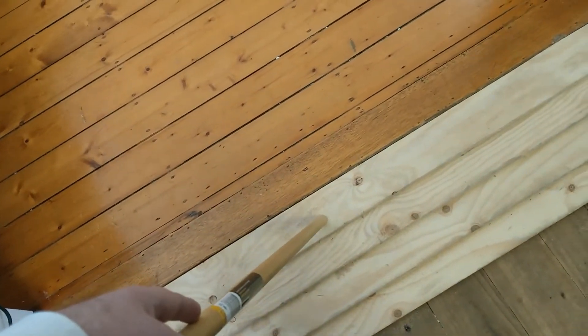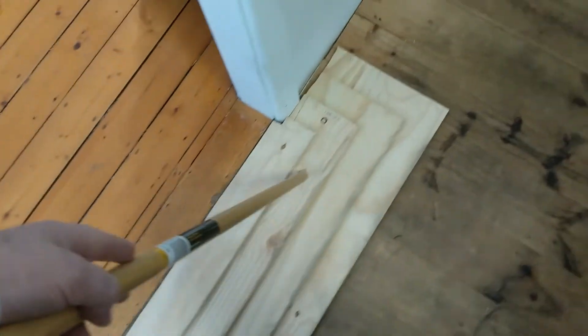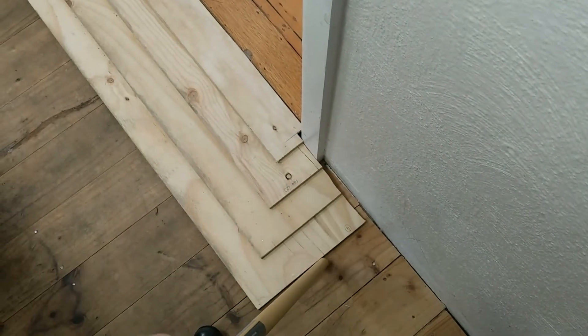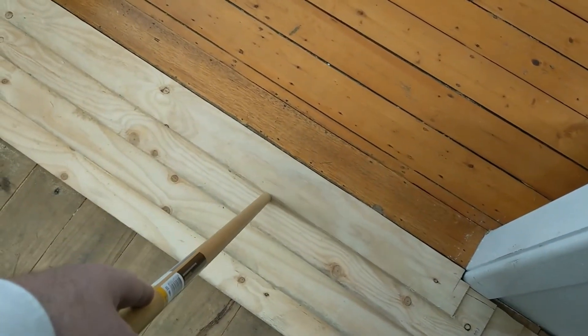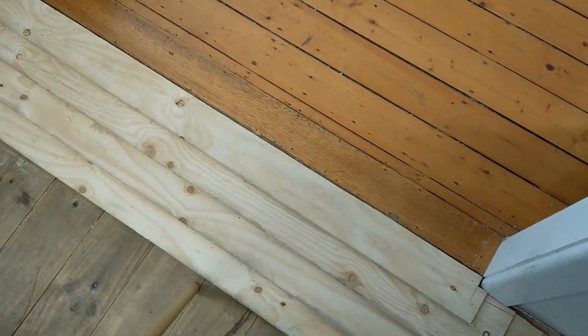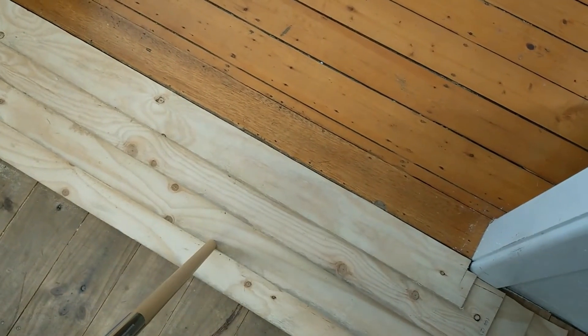The number of layers is calculated by taking the height of the step divided by the thickness of the ply itself. The width of each step is then equal to the total width divided by the number of layers.